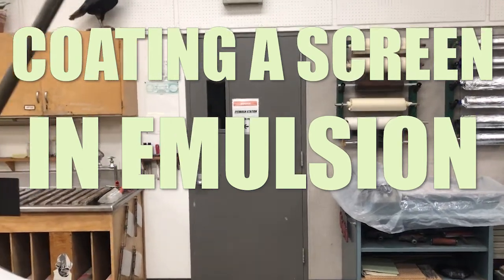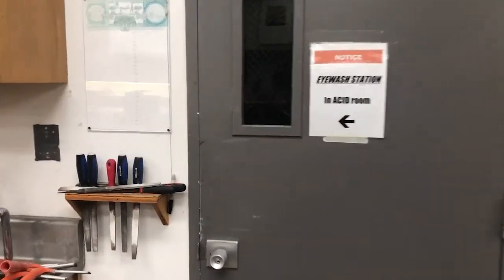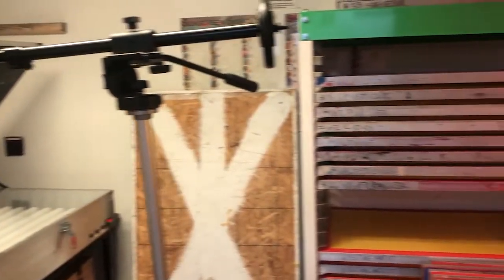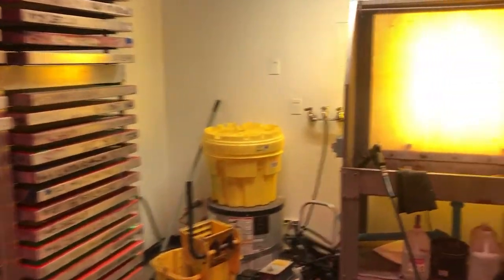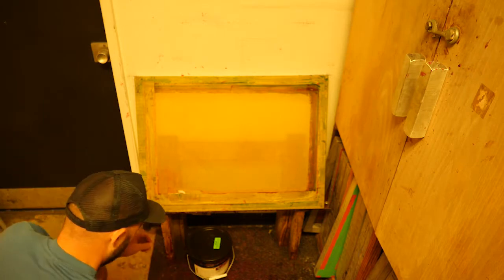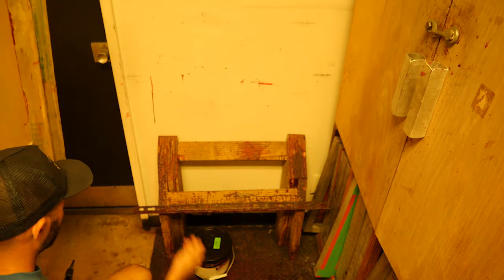Coating the screen with emulsion — you're going to be doing this in a dark room. Our dark room is here; you can see where we store all our screens, where our exposure unit is, and the screen drying rack where coated screens dry until they're ready to be exposed. We have our washout booth and the scoop coaters and a scraper. The emulsion is light sensitive, so we want to eliminate the lights other than the safe lights above that have filters to prevent UV from hitting the emulsion before we're ready.